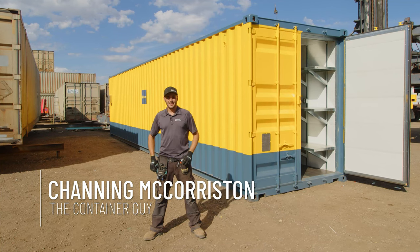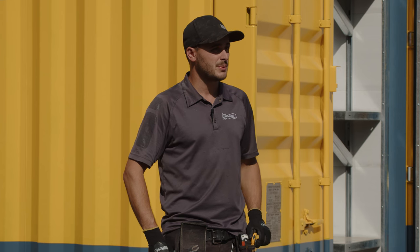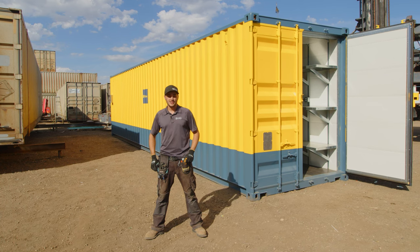I'm Channing McCorston, The Container Guy. In this video, we're going to modify this 40-foot high-cube one-time-use shipping container into a mine site shack.